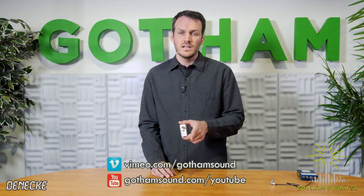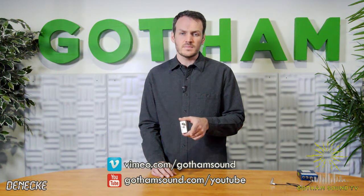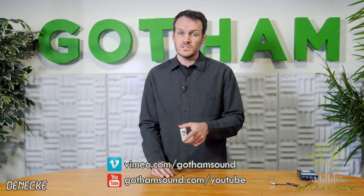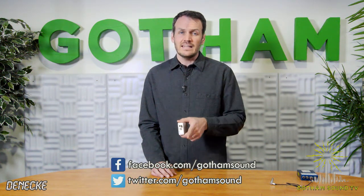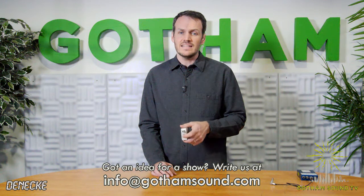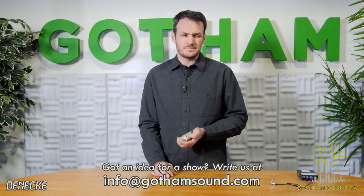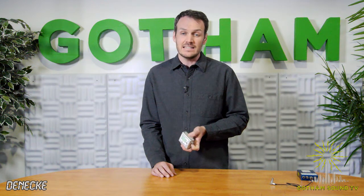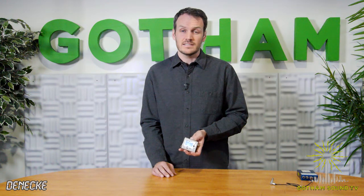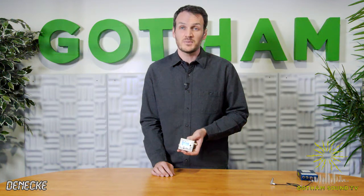Thanks so much for watching. If you want to watch more videos like this one, you can visit us on Vimeo slash Gotham Sound or at GothamSound.com slash YouTube. You can follow us on Facebook and Twitter, and if you have any ideas for new content, email us at info at GothamSound.com. Next week we'll most likely be getting an in-depth look at the new Zaxcom ZMT, keeping on the theme of tiny things — so it's tiny January/February. Anyway, thanks so much for watching. Take care.